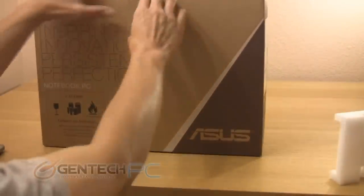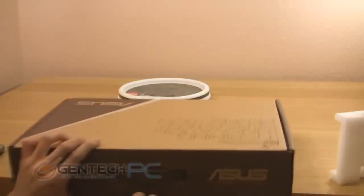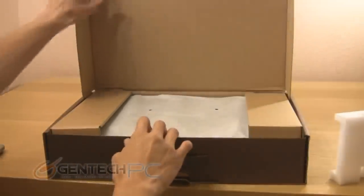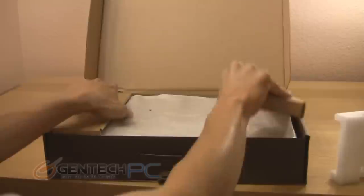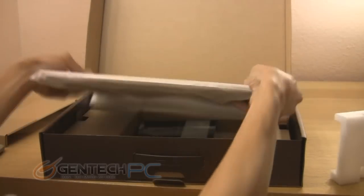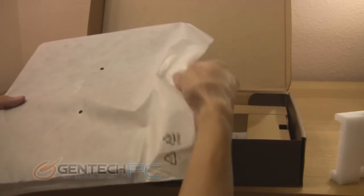The boxes are no longer showy and flashy. They're very ergonomic to help save on environmental waste — these are the green boxes. When you open up the inner box, you're going to see right away that you have the laptop on top. There's some cardboard here to help hold everything in place, and right below is the laptop inside of a protective sleeve.